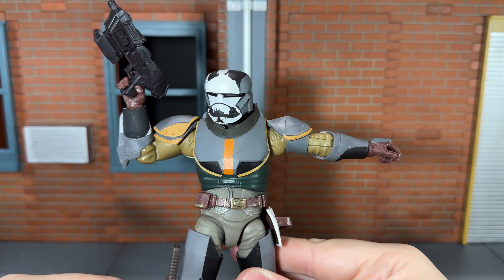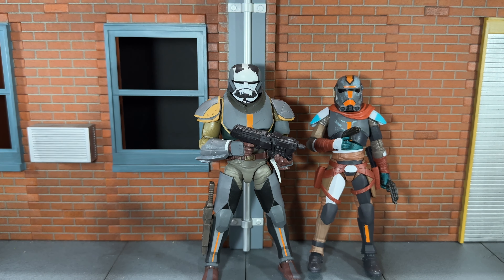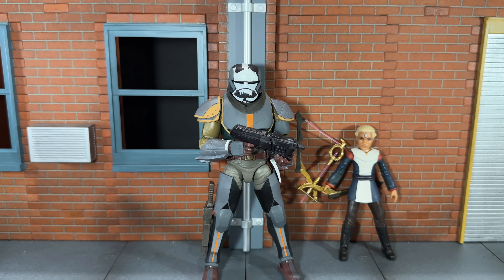Let's do some size comparisons. Here he is next to the previous version of himself, next to Season 2 Hunter, next to Echo, next to Tech, and finally next to Omega.